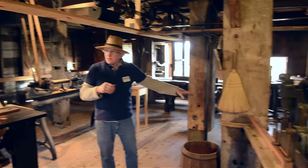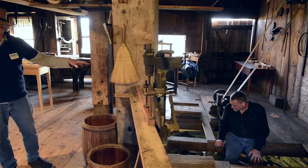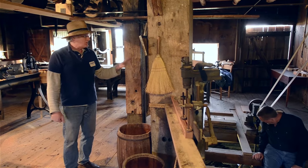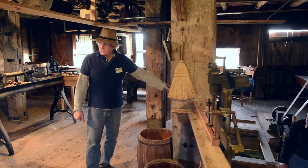The water wheel that was here used over 50 gallons a second and was maybe 10% efficient, where this water turbine uses eight gallons a second and is 60% efficient. And when we start this up, it's at 900 RPMs.